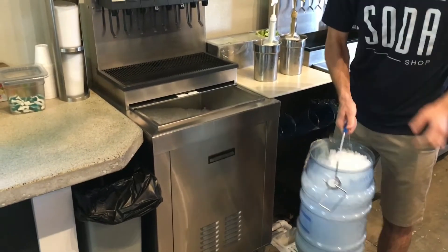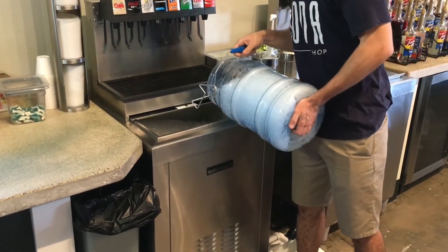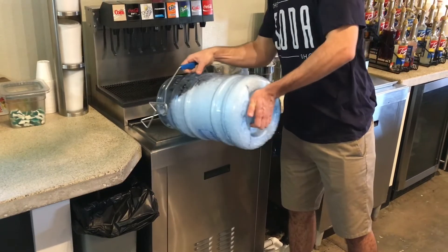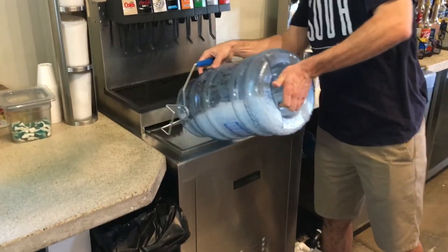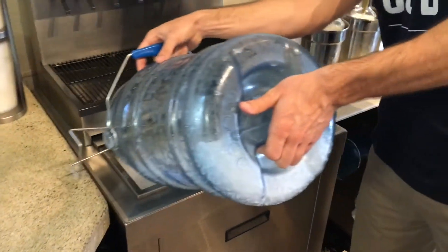Open the bin and slowly start to pour your ice into the ice bin. Go back and forth to evenly distribute the ice.